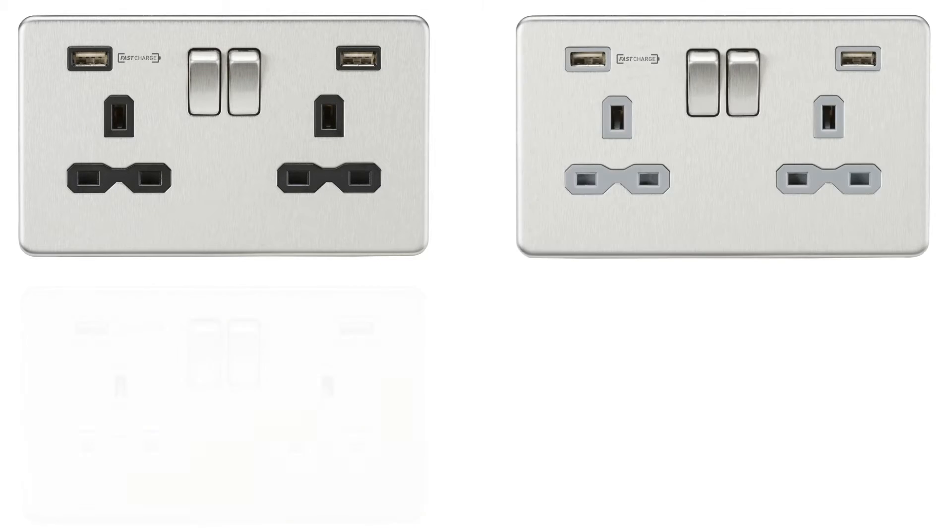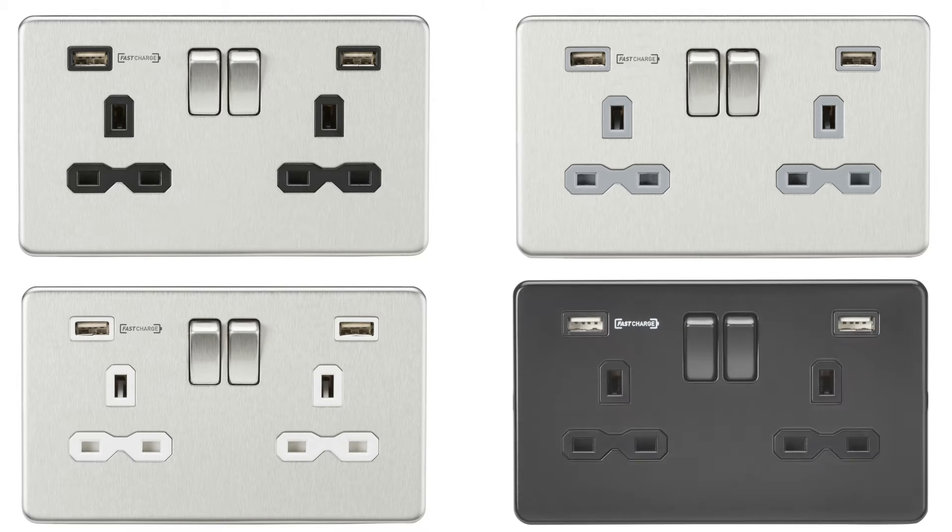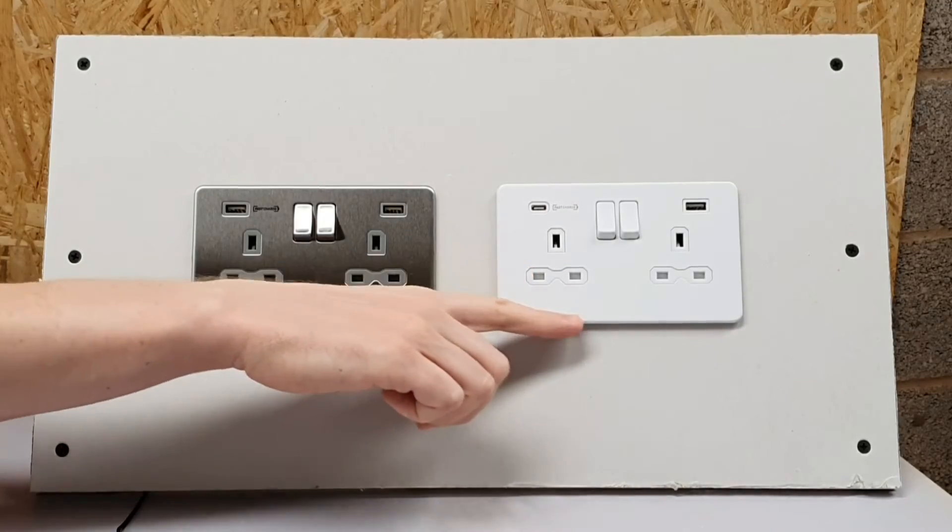You can get this with black inserts, grey inserts, or white inserts, which is really nice. But we've also got this beautiful matte black finish as well, which looks absolutely excellent. And we've also got this rather lovely white outlet.